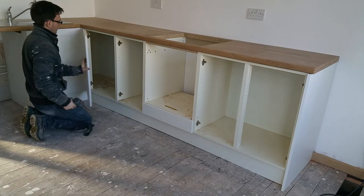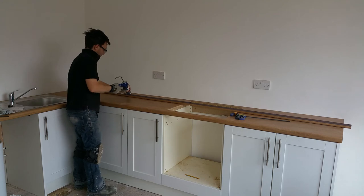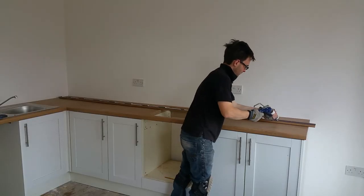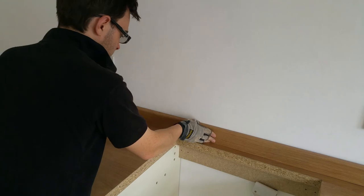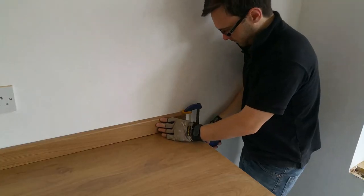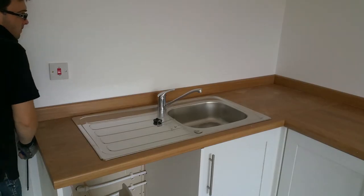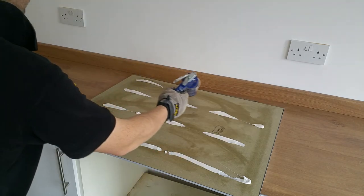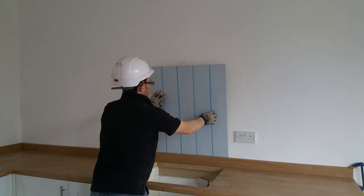Now to fit the rest of the doors. Upstands are next — they're held in place with high strength grab adhesive. Clamps hold them whilst the adhesive cures. The stainless steel backsplash is installed in the same way with more high strength adhesive. I've left a small gap above the upstand to allow for minor movement.